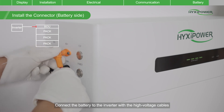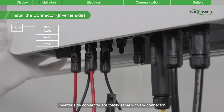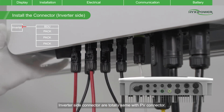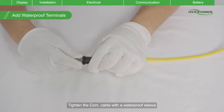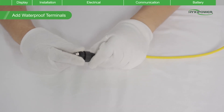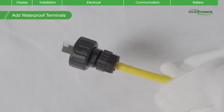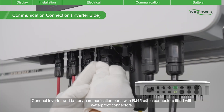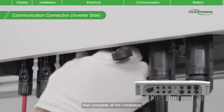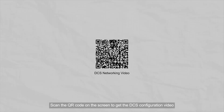Connect the battery to the inverter with the high-voltage cables. Inverter side connectors are totally the same as PV connectors. Tighten the communication cable with the waterproof sleeve, then tighten the nut. Connect the inverter and battery communication ports with RJ45 cable connectors fitted with waterproof connectors. Then complete all the installation. Scan the QR code on the screen to get the DCS configuration video.